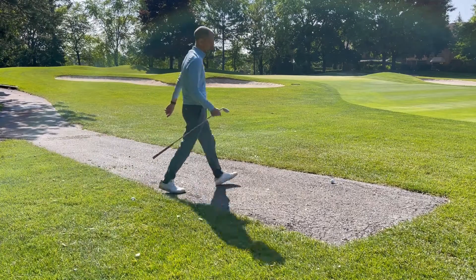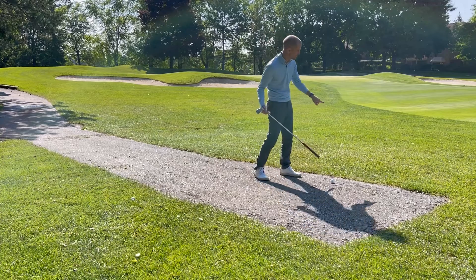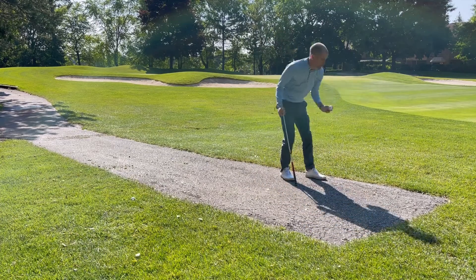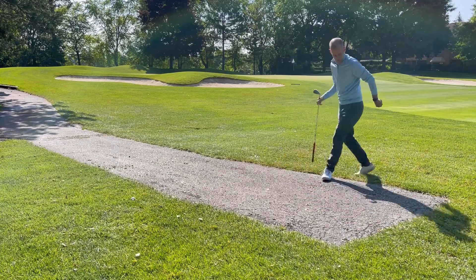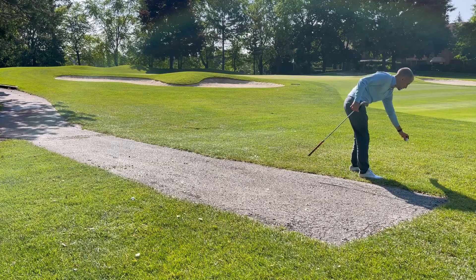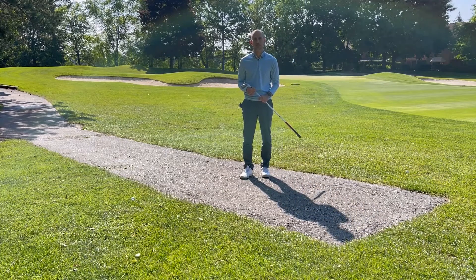When I'm on the other side of the cart path, I've got to take into consideration that if I go straight this way I'm actually going to go closer to the hole. So I've got to make sure that I take my relief by moving over here, making sure that my stance is clear of the cart path and then dropping at a distance that's no closer to the hole. That's how you take proper relief from the cart path. We'll see you next time.